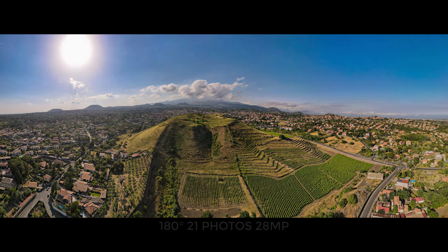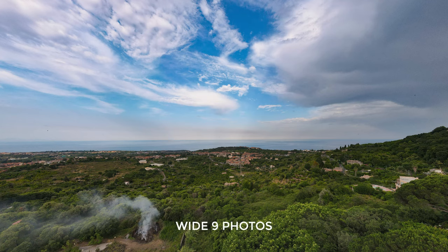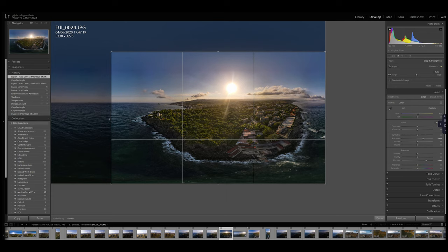Other panorama modes include 180 degrees with 21 shots and 28 megapixels — also very interesting — wide with 9 photos, and vertical with 3 photos. Obviously the resulting image can be manually cropped.